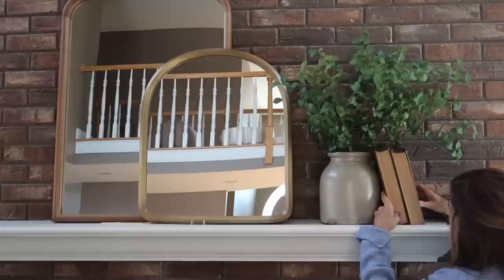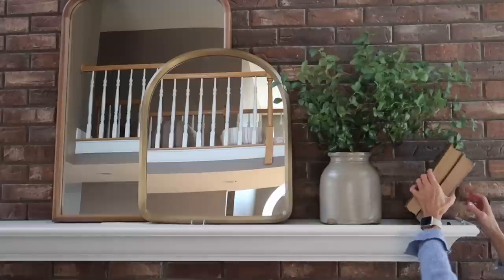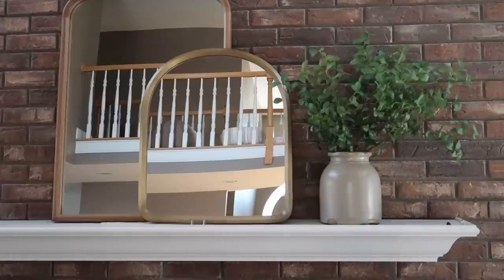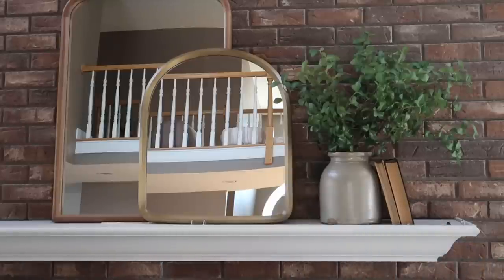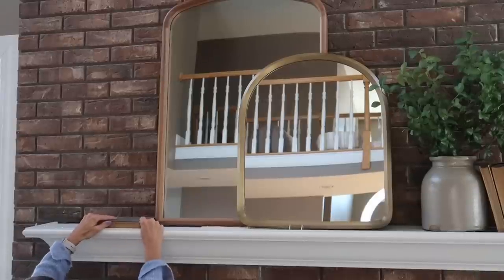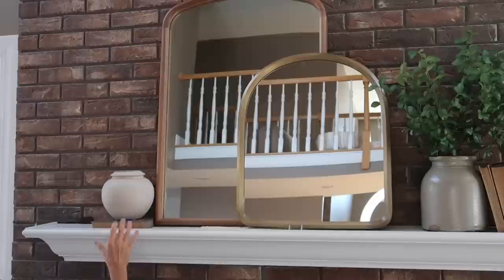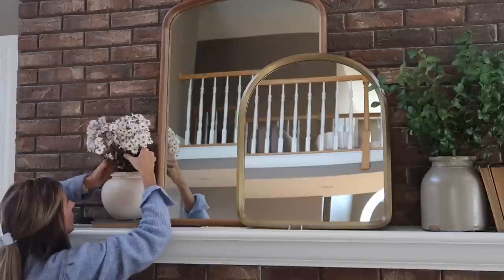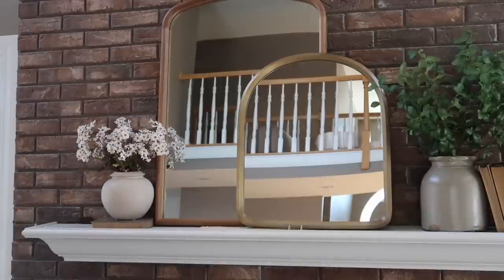I'm taking a couple more antique books with the bindings turned inward and leaning those against the vintage crock. Then two smaller antique books inside those — I like the less busy look with bindings turned inward. On the other side, I'm laying another antique book flat and adding the small cream colored vase, this time with little daisy stems from Michaels. I'm also adding three gold candlesticks that I got from Amazon.